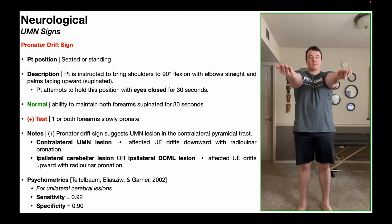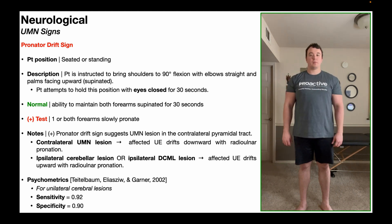The patient attempts to hold this position with the eyes closed for 30 seconds. The time does not begin until the eyes are closed, and they should be able to maintain that supination for the full 30 seconds — that would be normal.